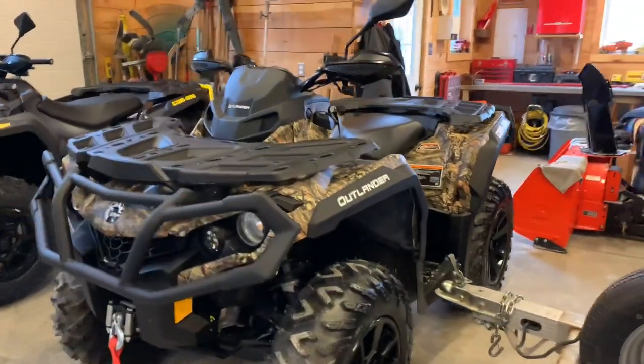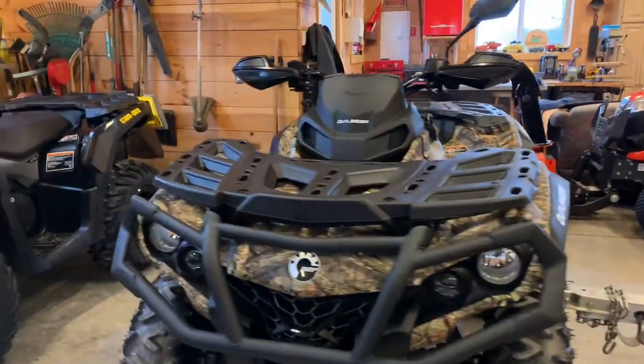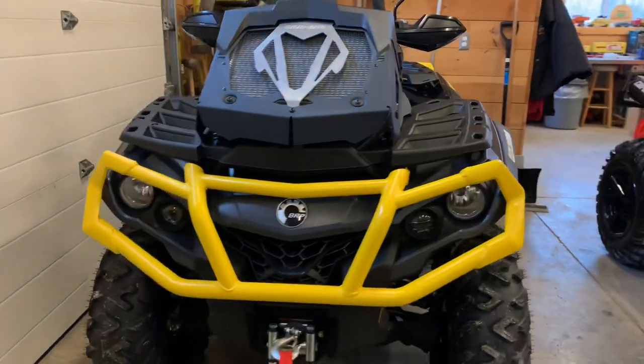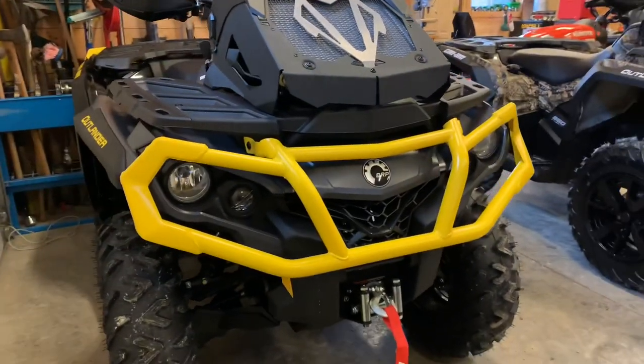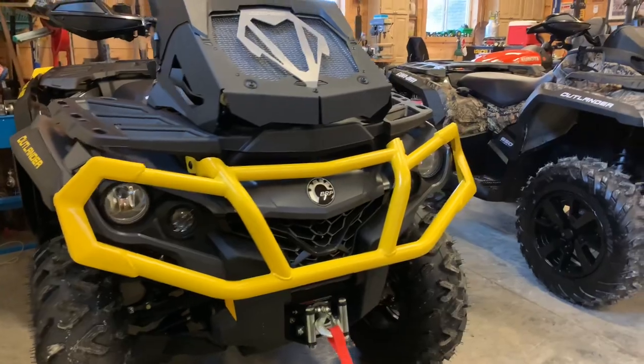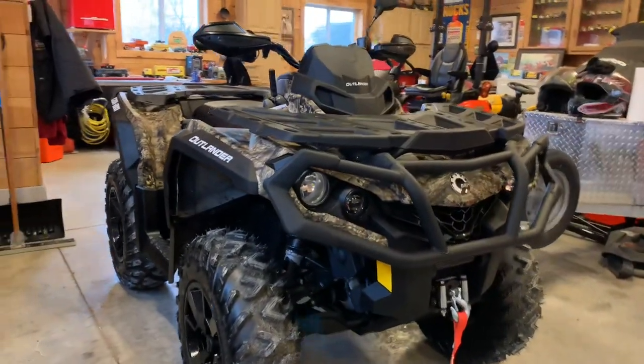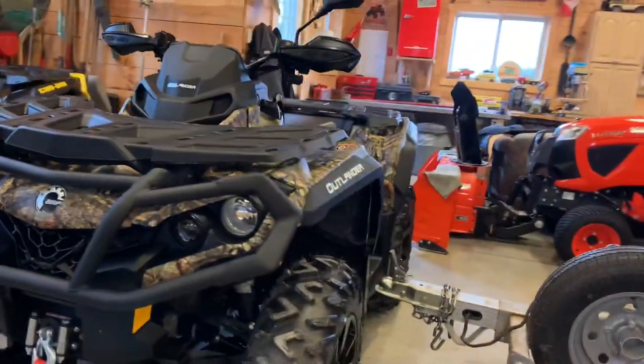Here's another shot of the two machines side by side. I definitely like that yellow — that Can-Am yellow looks pretty sharp, and the all-black with the camo is pretty cool as well.